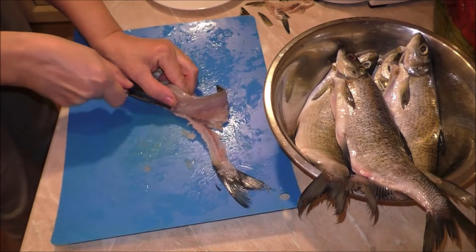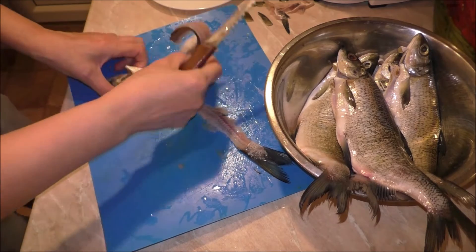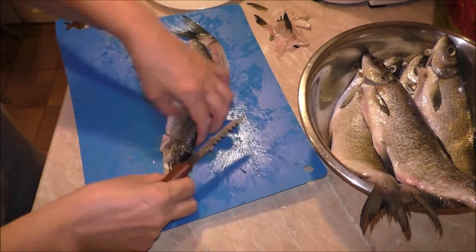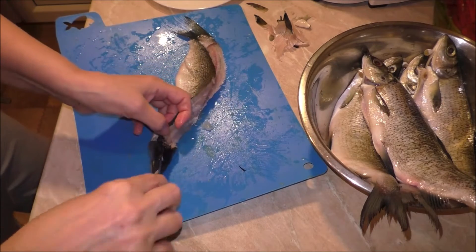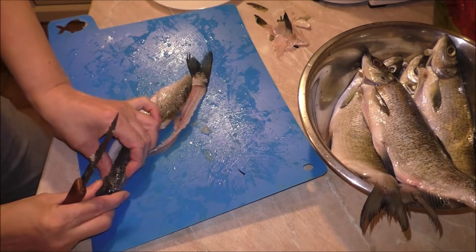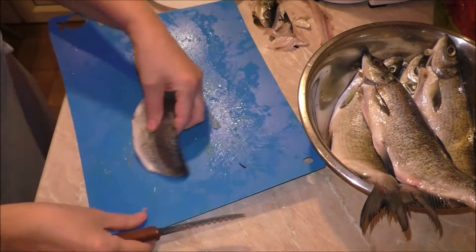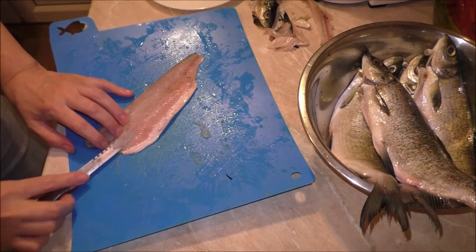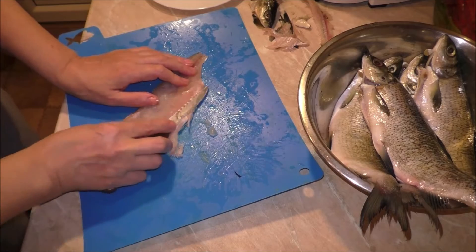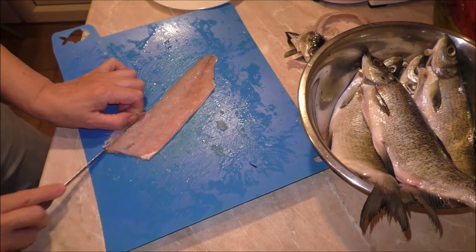И как только дошли до рёбер, срезаем вместе с рёбрами. Со второй стороны снимать гораздо сложнее, чем с первой, потому что нет такой опоры, когда рыба целая. Ну и обязательно нужно зачистить всё то, что остаётся. (As soon as we reach the ribs, cut together with the ribs. The second side is much harder to fillet than the first, because there is no support without the whole fish. Make sure to clean up everything that remains.)